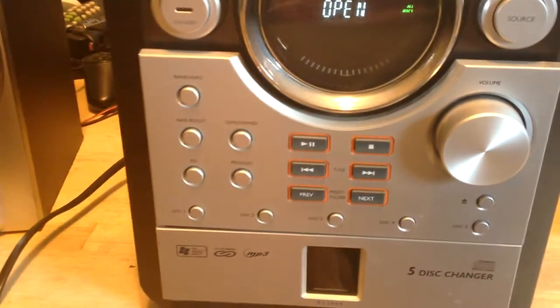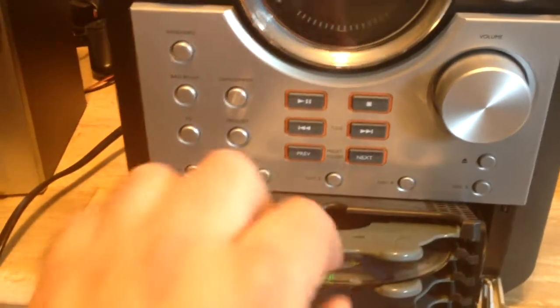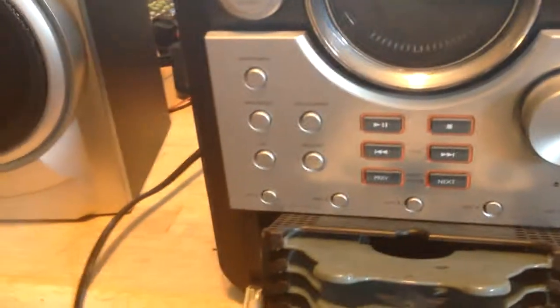We'll pull it apart and clean it up and see what it does. If not, the radio works and it'll be one hell of a fancy radio. It claims 300 watts - 300 watts my ass. It's probably more like 20 or 50 watts. Alright, let me go find my screwdriver.